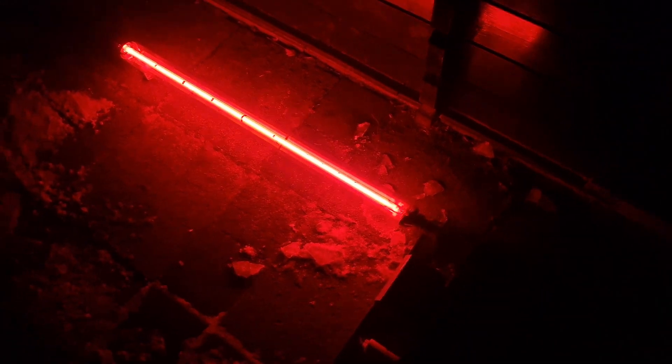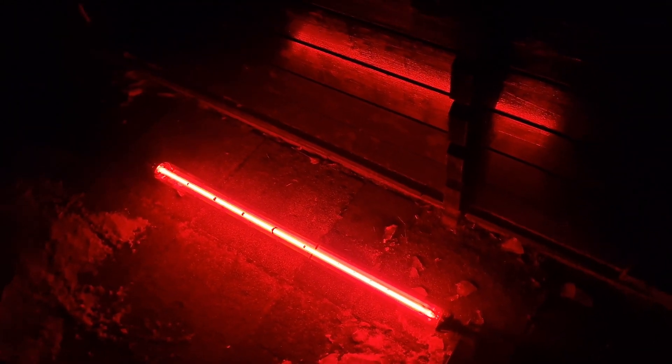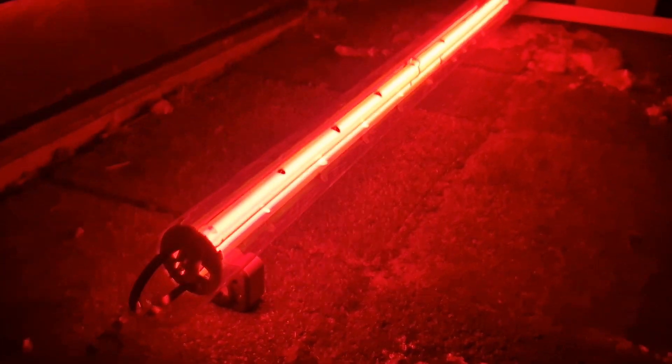All right, so it's on. As you can see it's a very nice, very deep kind of pinkish-red color, and it's already quite bright. It looks absolutely amazing.